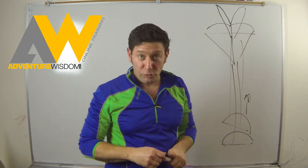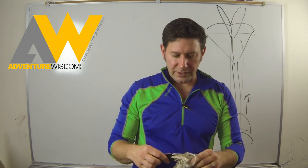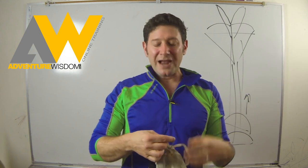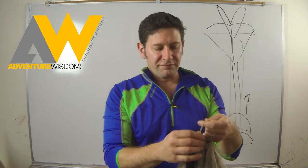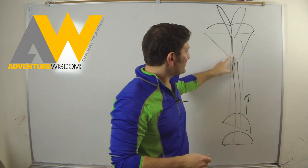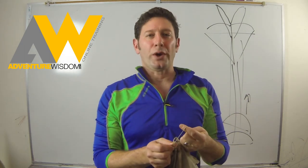As this happens inside the bridle, this kill line material — it is spectra — it's a different material than the nylon that forms the shape of the pilot chute. We call those the crown lines. That's what these are — the tapes. This spectra has a low melting point.